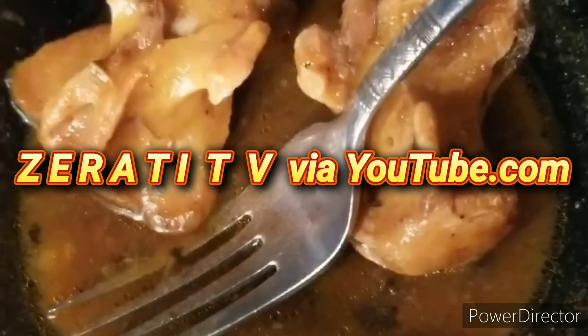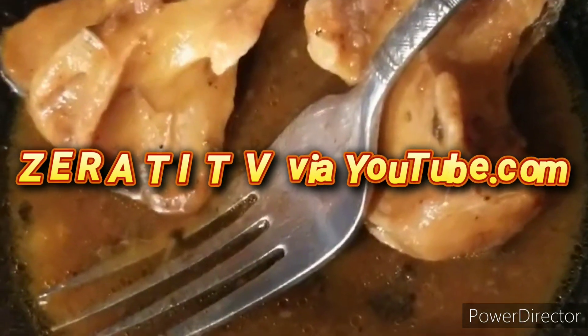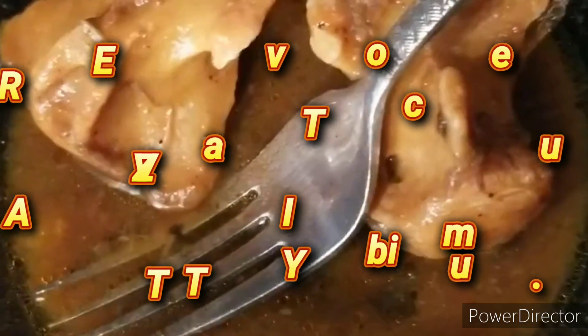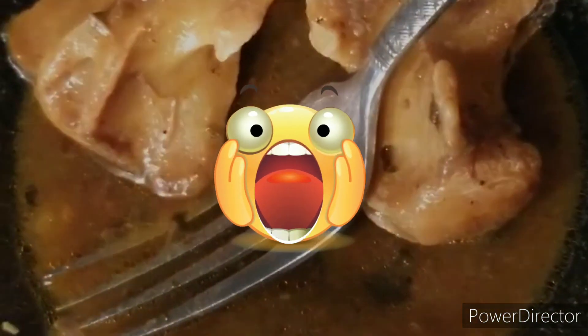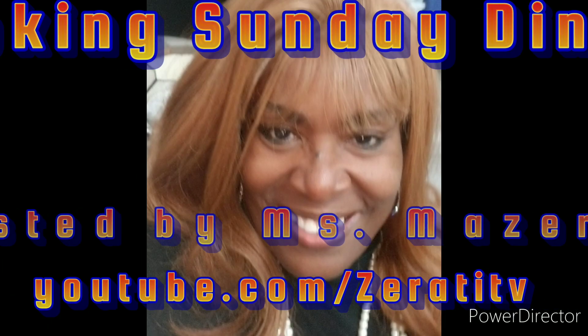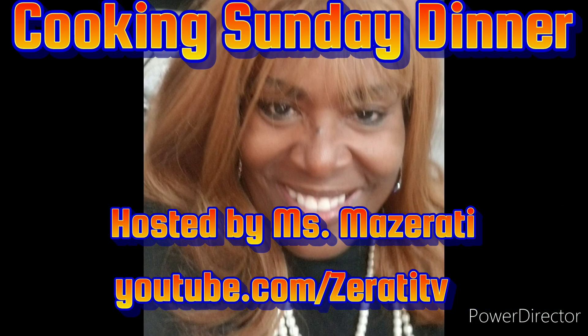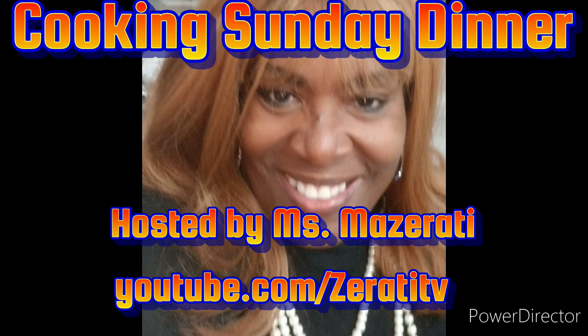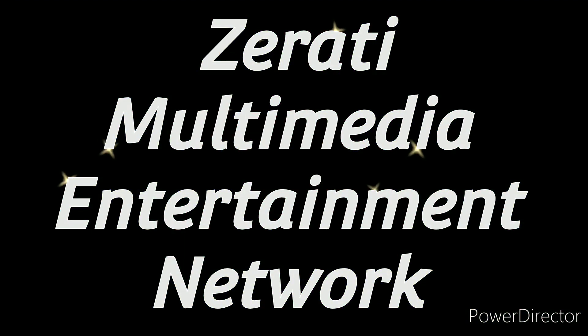It was so good! Cooking Sunday Dinner with me, your host and chef Miss Maserati on Zerati TV. This is a Zerati Multimedia Entertainment Network production.